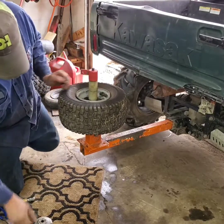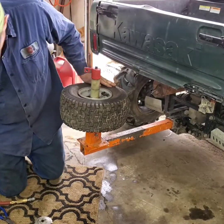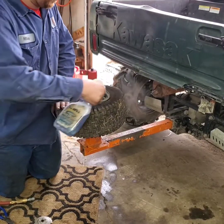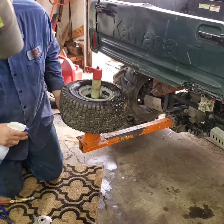That's all there is to it to break the bead. Now we'll take the tire off the wheel. I like to spray it down with a little bit of soapy water — it makes the tire slip off the rim a little bit easier.